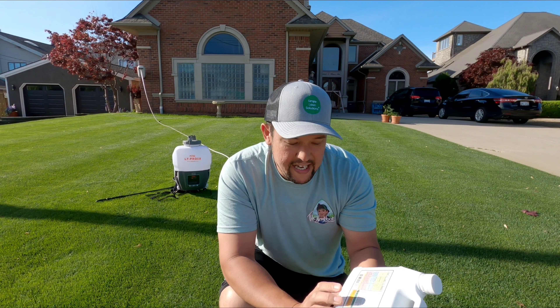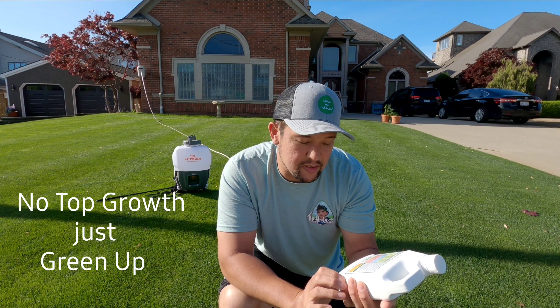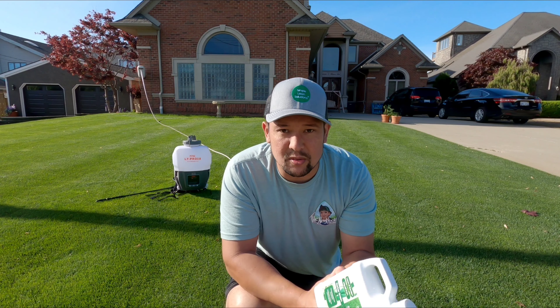It has very little nitrogen in it — less than one percent — same thing with the manganese and zinc, less than one percent. Six percent iron. It's a 32 ounce bottle, so we're going to get a lot of applications out of this for my little lawn.